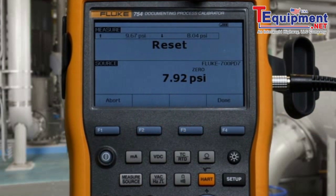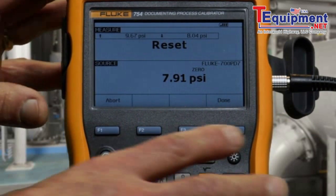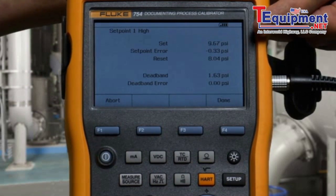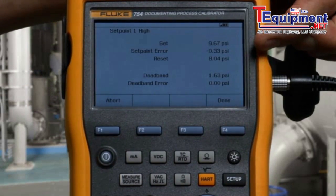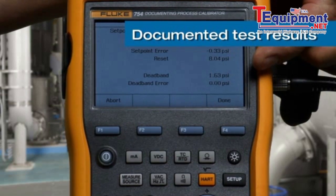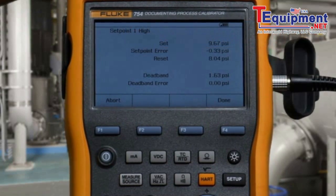Here's the setpoint that was found and the resetpoint. Press Done. You can see your documented test: the setpoint value, the error from ideal setpoint, the resetpoint, the size of the deadband, and the deadband error.